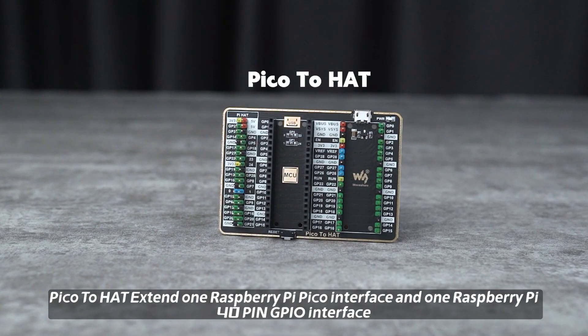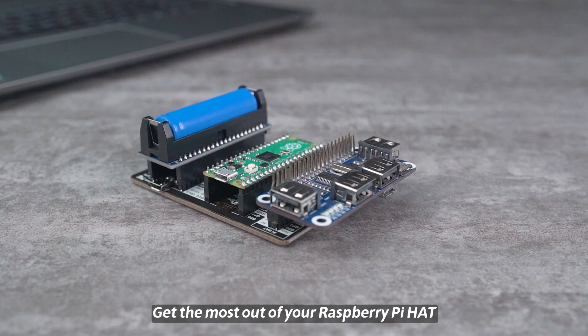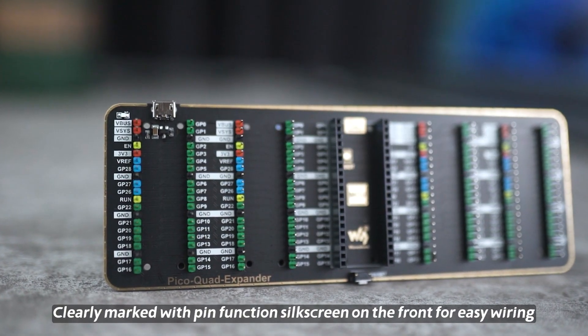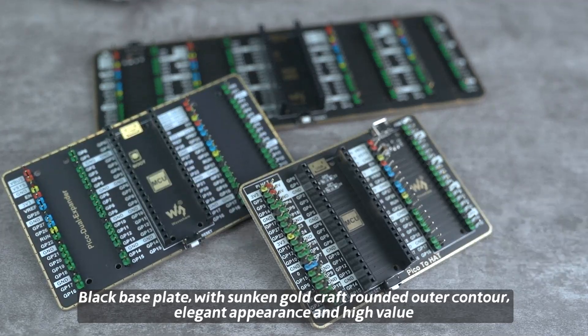Pico to Hat extends one Raspberry Pi Pico Interface and one Raspberry Pi 40-pin GPIO Interface, getting the most out of your Raspberry Pi Hat. Clearly marked with Pin Function Silkscreen on the front for easy wiring. Black Baseplate with Sunken Gold Craft, Rounded Outer Contour, Elegant Appearance and High Value.